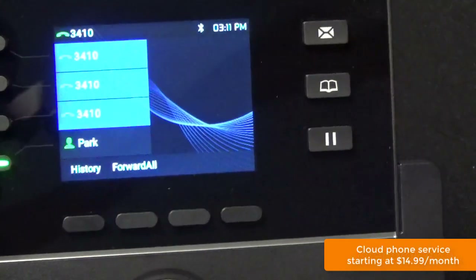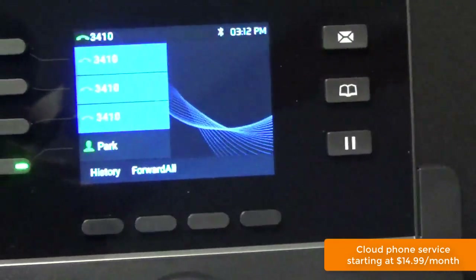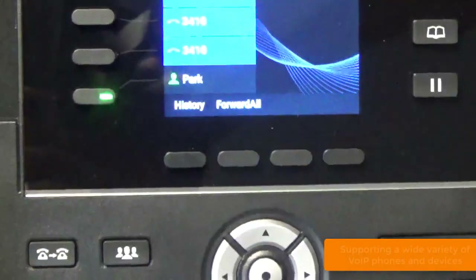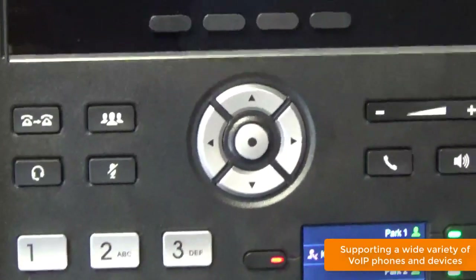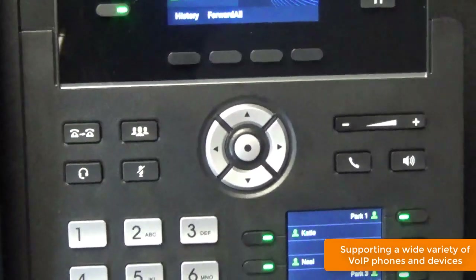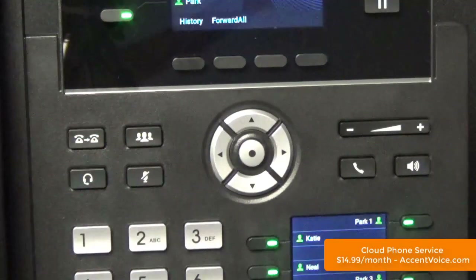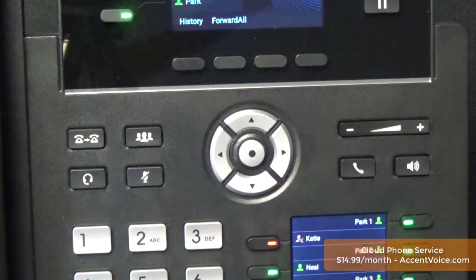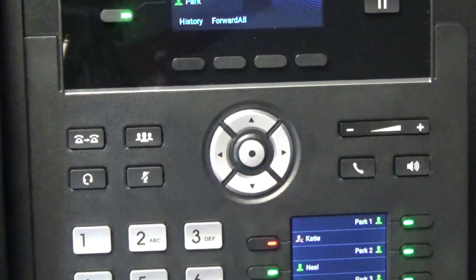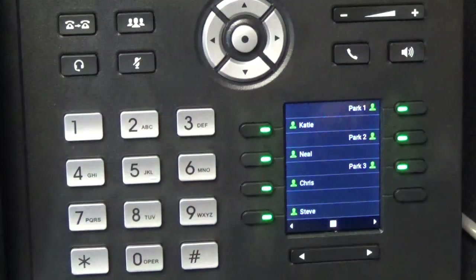Panning right here, you can see the voicemail, phone book, and hold key to the far right — those are dedicated feature keys. Panning down, you can see some of the other feature keys highlighted earlier in the video: from left to right, the transfer key, conference, headset, and mute key. On the far right, you have the function keys for volume, handset off-hook, and speakerphone. Panning down to the lower third, to the far right, you've got your dedicated feature key LCD panel.